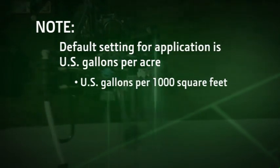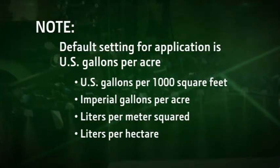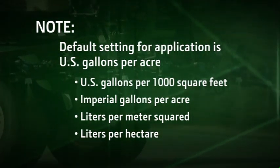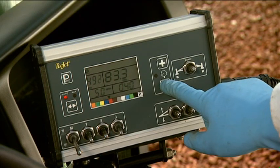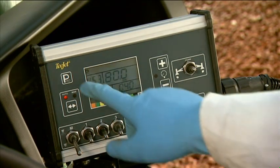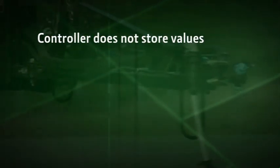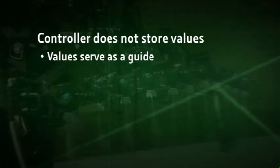You can also reconfigure the controller to read in other units of measure, including U.S. gallons per 1,000 square feet, imperial gallons per acre, liters per meter squared, and liters per hectare, using the plus and minus buttons in the system setup mode. See the operator manual for more on changing settings in the system setup mode. For this example, we will set the application rate to 80 gallons per acre and then press the Pro button once to save the new application rate. When you change the application rate, you'll notice that the pressure also changes. The rest of the application setup mode helps you calculate the pressure, speed, and nozzle size needed to achieve your chosen application rate. However, the controller does not store these values; they only serve as a guide.